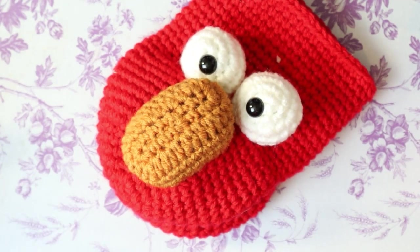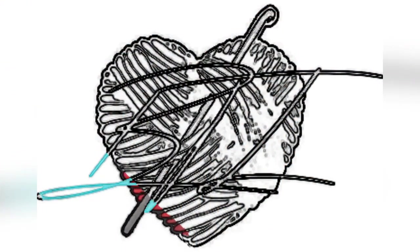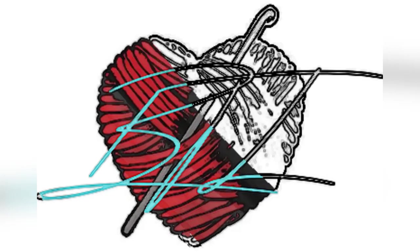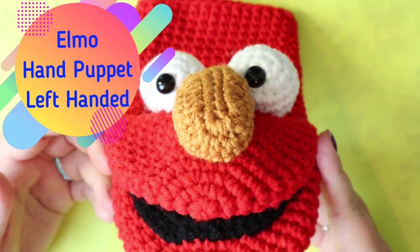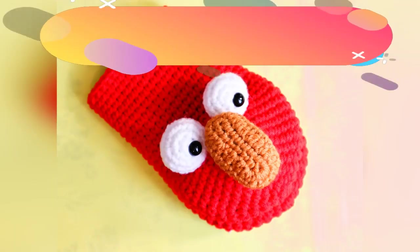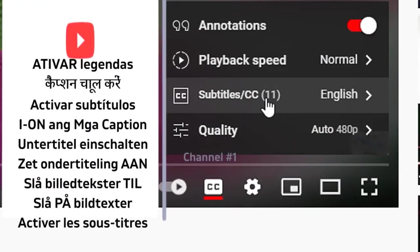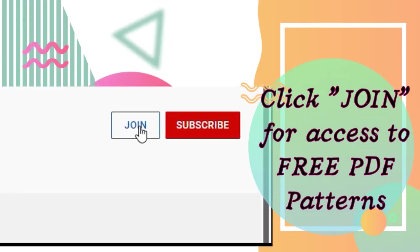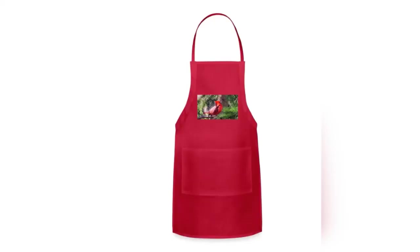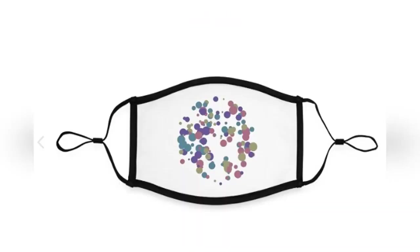Hi guys, welcome back to my channel. So we're going to do an Elmo hand puppet today. This is where you'll want to turn on your subtitles. If you want to join my membership, you can get free access to all my PDFs. I also want to show you a few examples of what I sell in my merch shop. I appreciate your support, and back to the video.